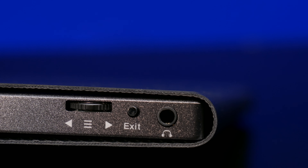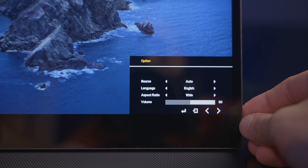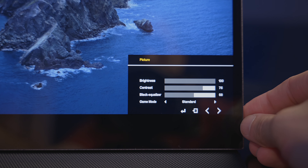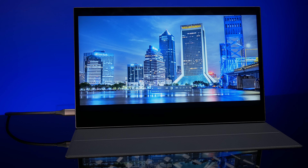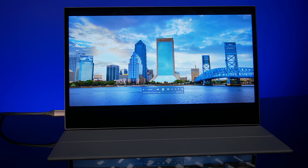For controls it's got a toggle wheel for going through the menu system and a menu button. The menu is very easy and versatile and offers quite a bit of control. You can control brightness, contrast, saturation, hue, and color temperature. It's got eye-saving modes, a performance mode, HDR mode — just a lot of different options that this screen is capable of.